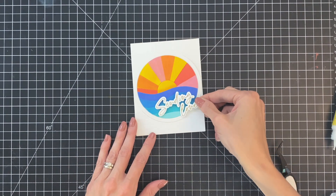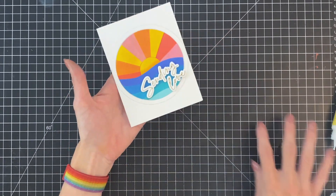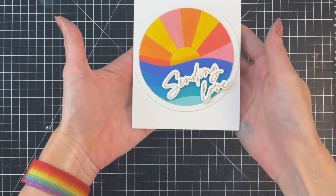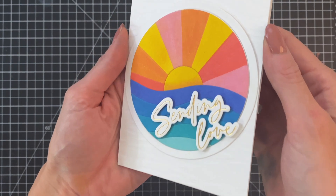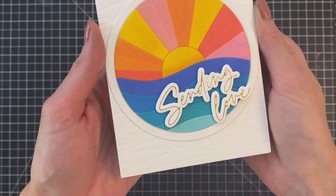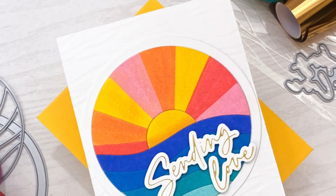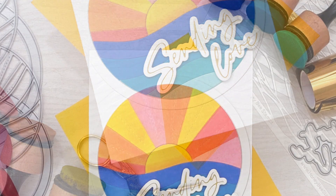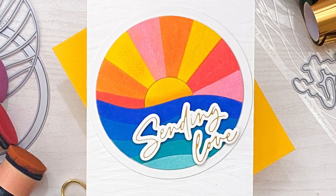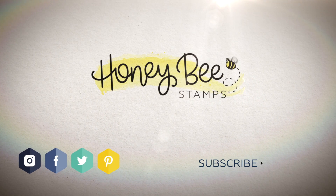I did actually remove 'our' out of this — it's supposed to say 'sending our love' but I thought 'sending love' was fine, just kept it simple. I adhered it onto the card front with some foam adhesive and here's the finished card. I love how this turned out so bright and cheery — the bold colors with the ink blending, that subtle texture with the dry embossing, and even that little bit of shine with our beautiful foiled sentiment. I hope you guys enjoyed today's card and video. If you have any questions about the products I used please check out the links below in the description. Thank you so much for watching and I hope you have a wonderful day.